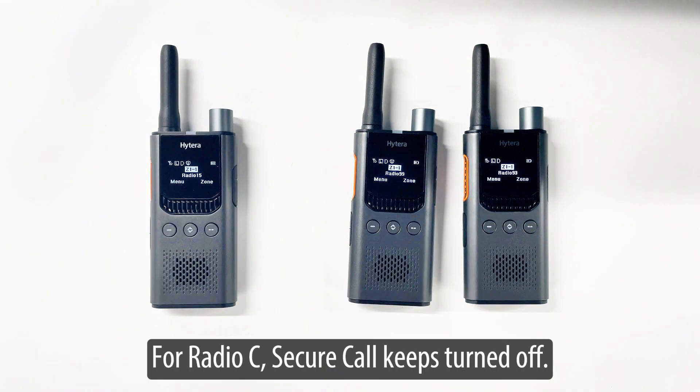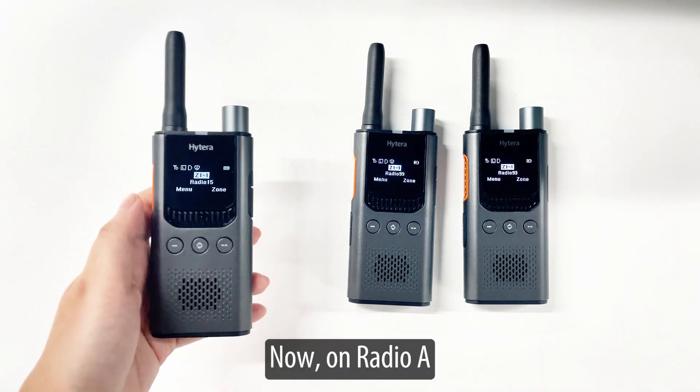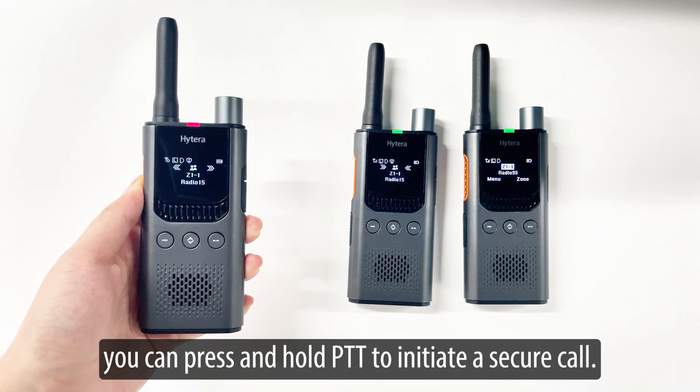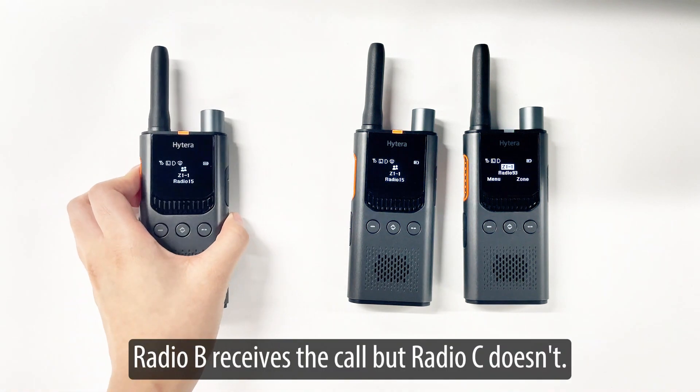For radio C, secure call is kept turned off. Now, on radio A, you can press and hold PTT to initiate a secure call. Radio B receives the call, but radio C doesn't.